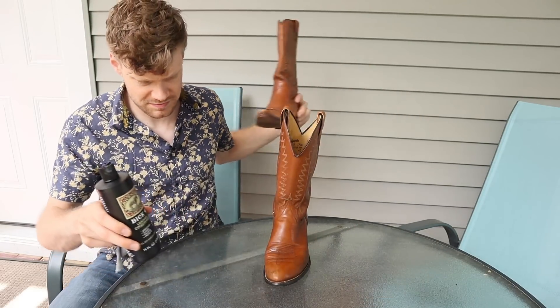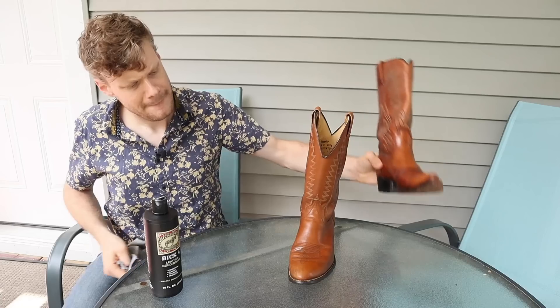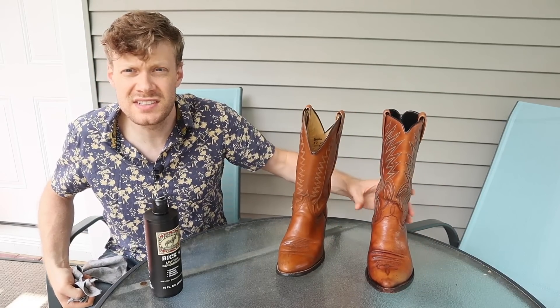The Laredo boot is conditioned. Let's move on to the Dan Post.